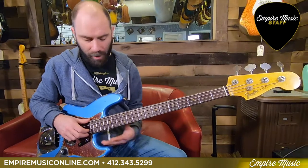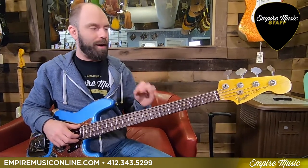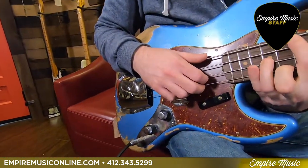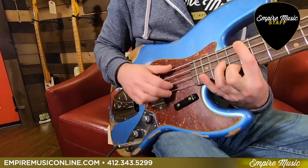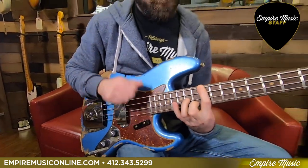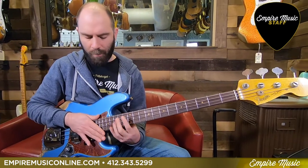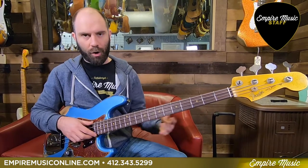The reason I like Stack Knob jazz basses so much is they ring out. They're very, very clear — a very articulate instrument, which is why I like them so much. Right now I have both pickups wide open, tone knobs at about 80. As you can hear, there's really nice note separation when you play some chordal stuff and some more delicate playing. I'm barely touching that bass and you're really getting nice note separation there — very clean, very articulate sounding instrument.